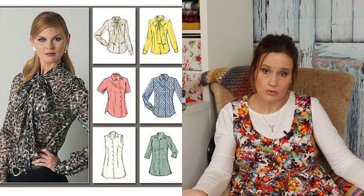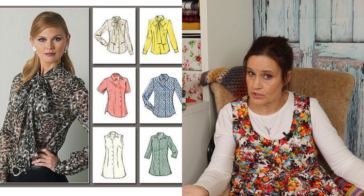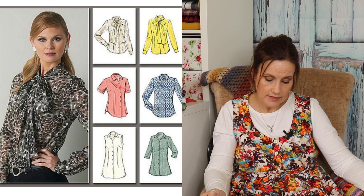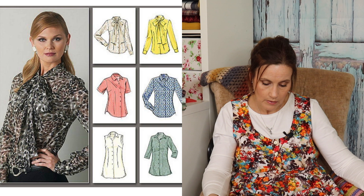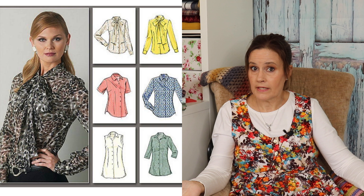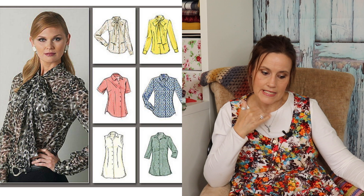Then moving on — this is Vogue V8772. Obviously this is a paper pattern; I'm not sure whether you can download it on the Vogue site. You've got six patterns in this one — six blouses — and you've got the pussybow detail there on the top. The good thing about this pattern is you're getting six blouse patterns in one. It looks like it's got a few darts and a little bit of shape to it, which is nice, and it's got the higher neck tie detail, which I do prefer. It goes from 29.5 inch bust up to 48 inch bust.